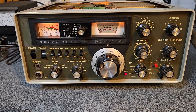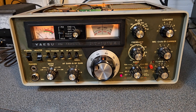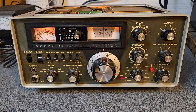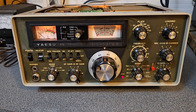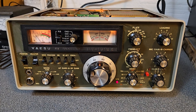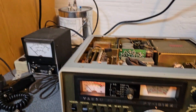I didn't try 160, but I did try 80, 40, 20, 15, and 10. It is going to need some going over — probably alignment — just given the fact it's been sitting so long. I'm going to check the output power later. I'm not going to show it in the video here.